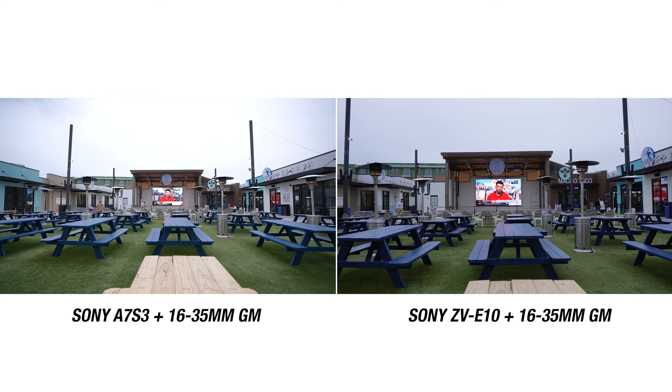Let's do some math: with f4, you multiply by the crop factor of 1.6, and you get an effective aperture of 6.4 on a crop sensor camera like the ZV-E10.